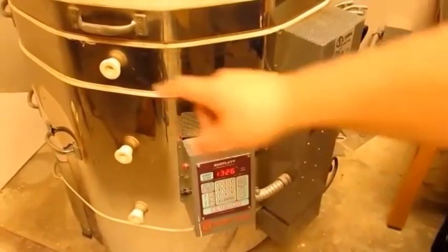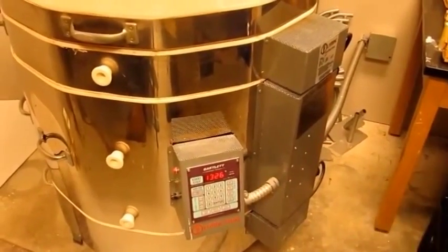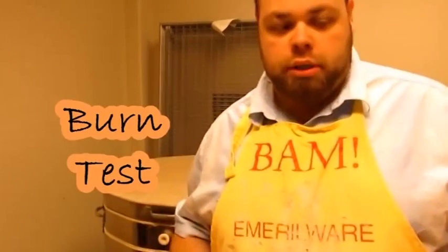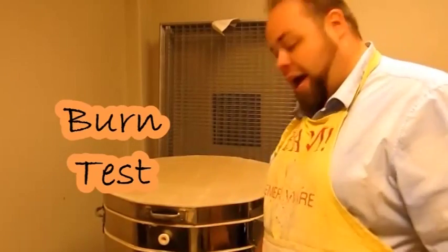On this side I've got some vent plugs, plugging up some vent holes that I can use for a couple of different tests. The most consistent test for everybody is the burn test. I use the burn test when you don't have a digital readout and you want to know if the kiln is too hot to take the lid off. All you have to do is grab a little piece of paper and roll it up into a stick.